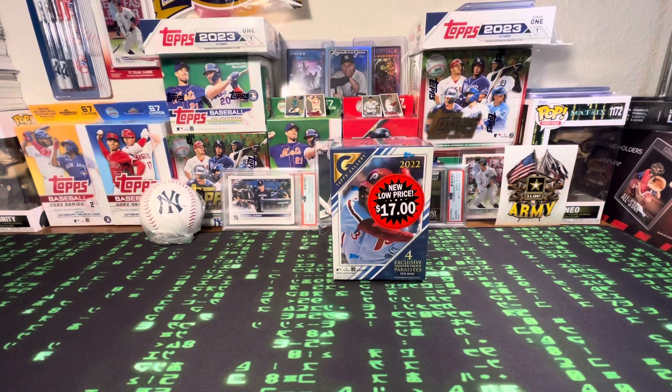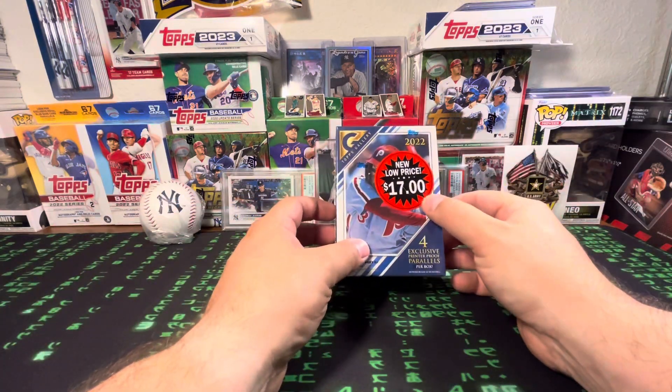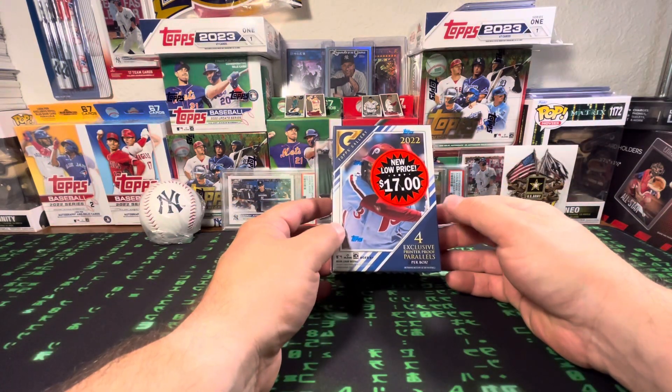What's up everybody, NeilThe1 416, back for another video. In this video we're going to do a box of 2022 Topps Gallery.